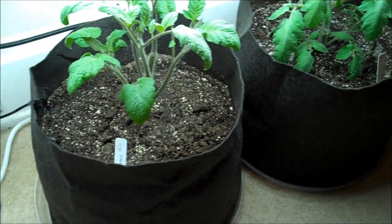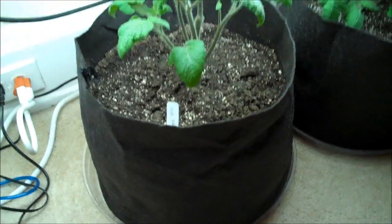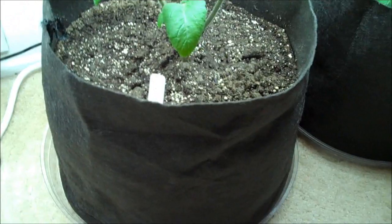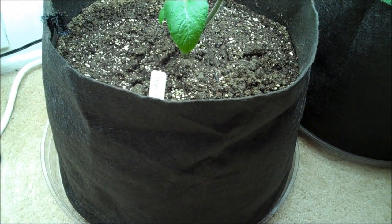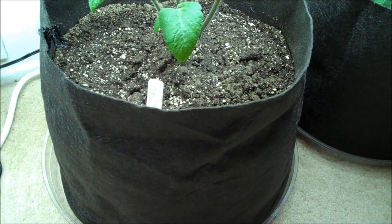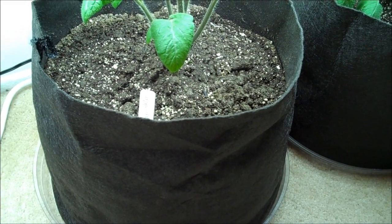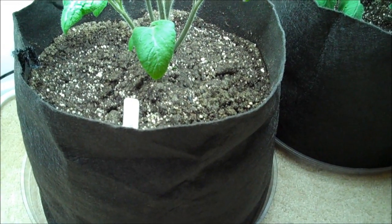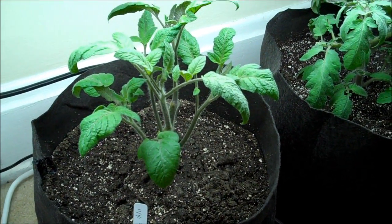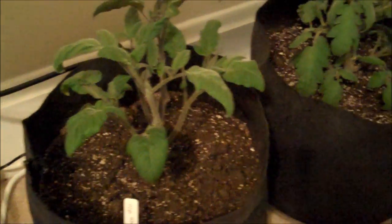They're in smart pots — I'm trying that out. I bought those at a hydroponic store. They're actually made out of cloth, kind of like a felt cloth, and it's porous. When the roots get to the end of the pot, they'll stop instead of circling because they'll get a little bit of air and light. They'll put off lateral shoots instead of getting bunched up in a round ball of roots like you would in a plastic container.